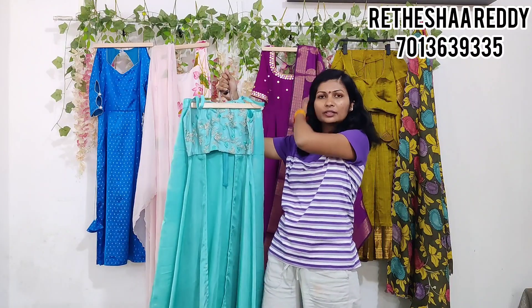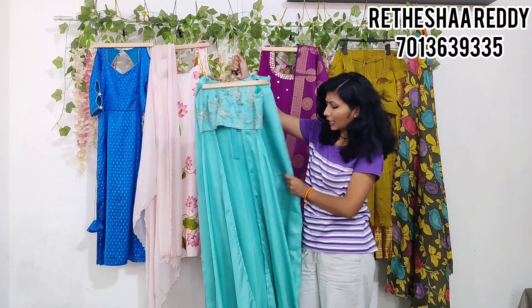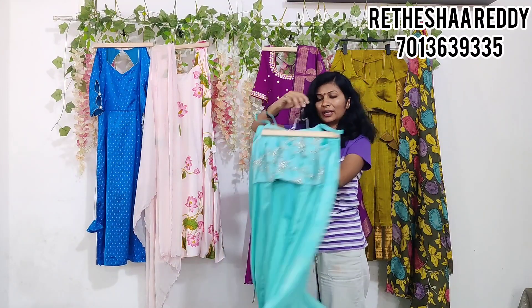This is the front — the stomach is visible. So this is a Palazzo Pant. Total Indo-Western look.